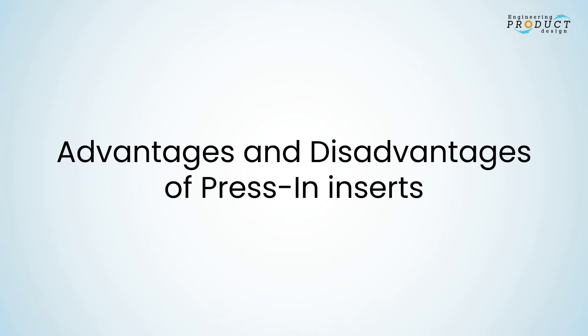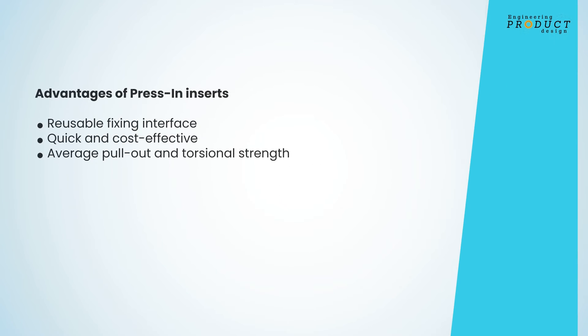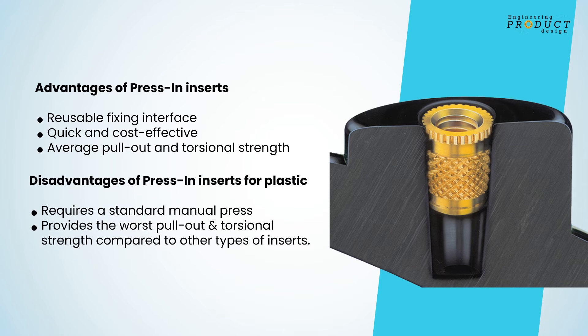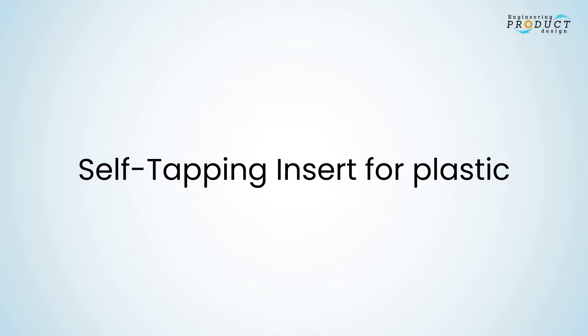Advantages of press-in inserts: reusable fixing interface, quick and cost-effective, average pull-out and torsional strength. Disadvantages: requires a standard manual press, and provides the worst pull-out and torsional strength compared to other types of inserts.